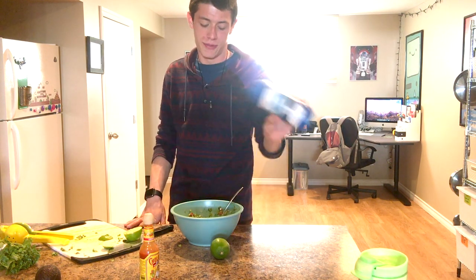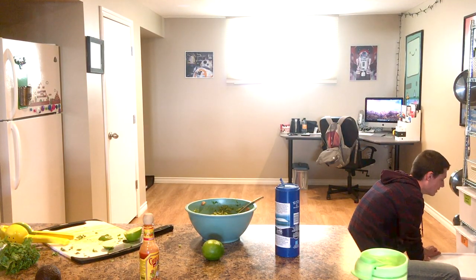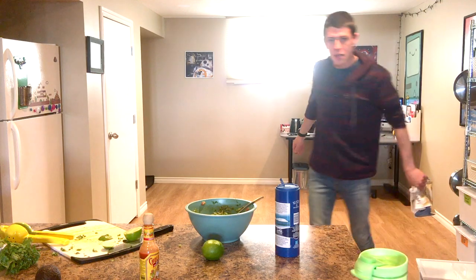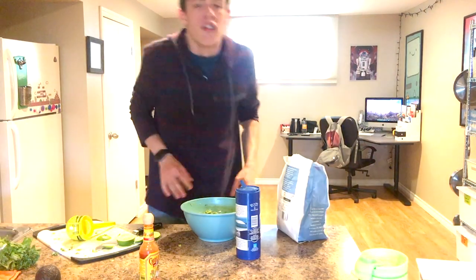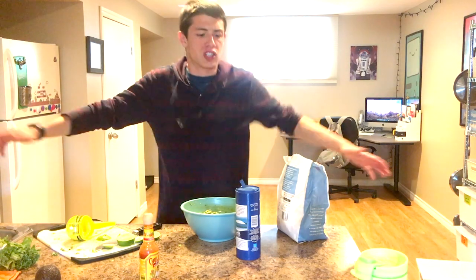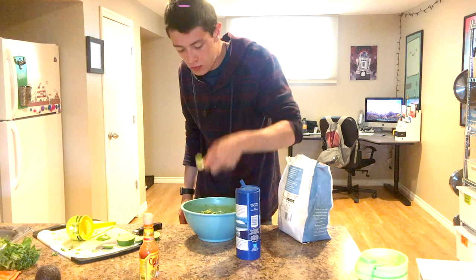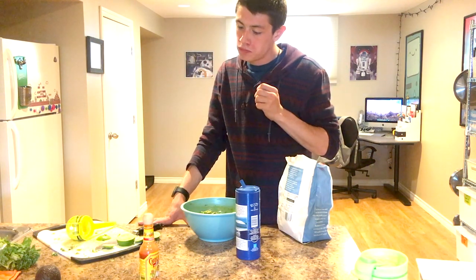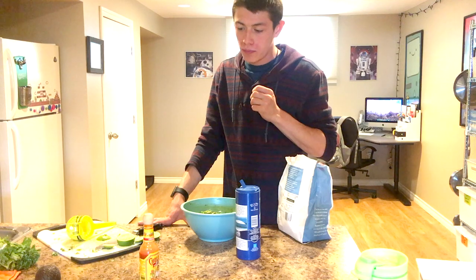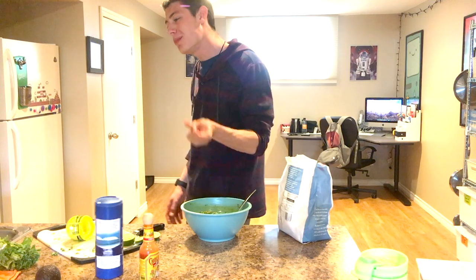We're going to salt it now. The final taste test. That is fantastic. Go me — nobody's here to pat my back.